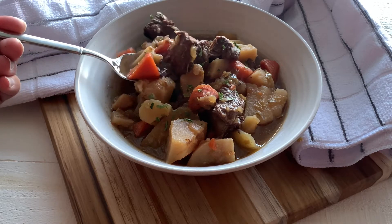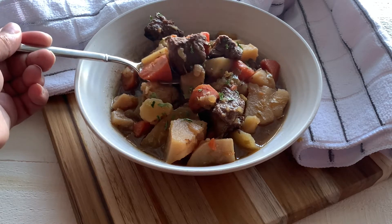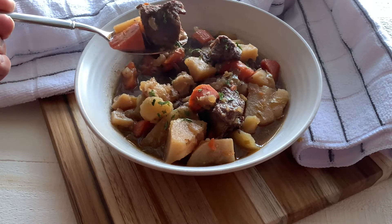Hi YouTube! Welcome to my channel and let's get ready to cook a good old fashioned classic brown beef stew recipe.